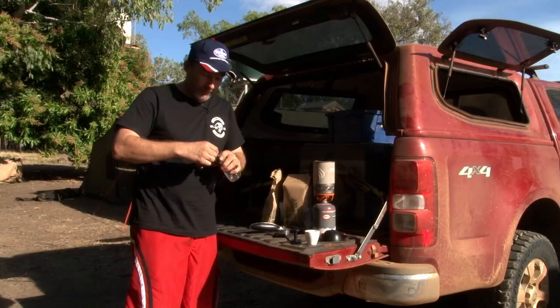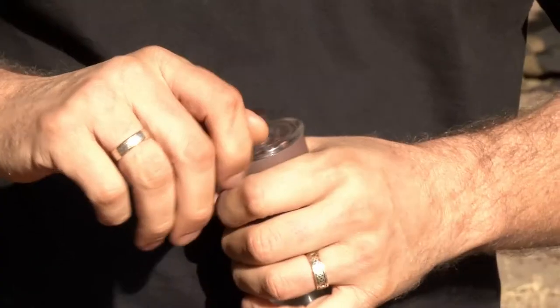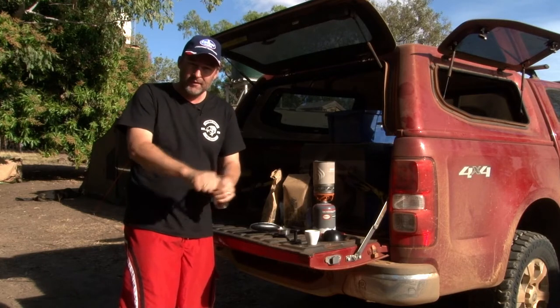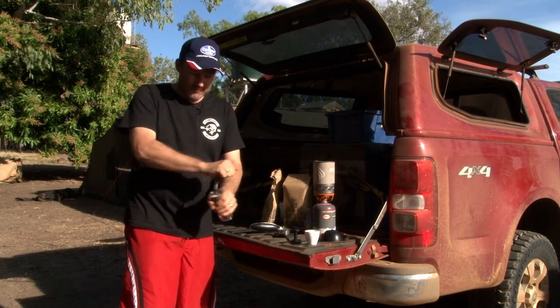Now the grinding is probably the longest part of the morning ritual — takes about 200 turns on the manual grinder. And while we're grinding, we've got the jet-boiled kettle boiling away, so everything should be ready at nearly the same time.